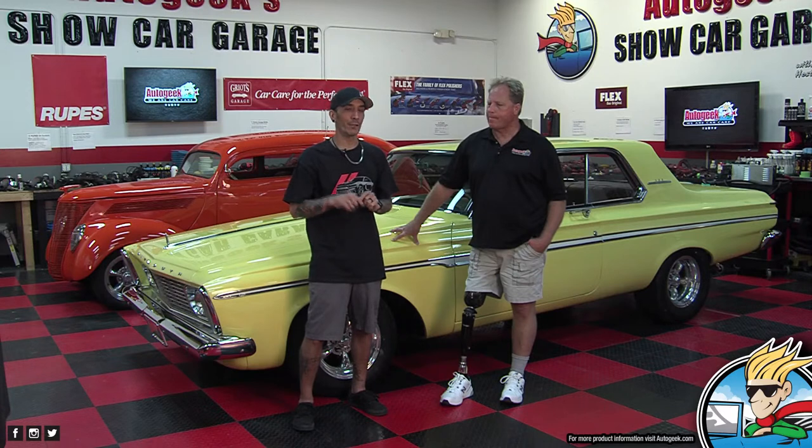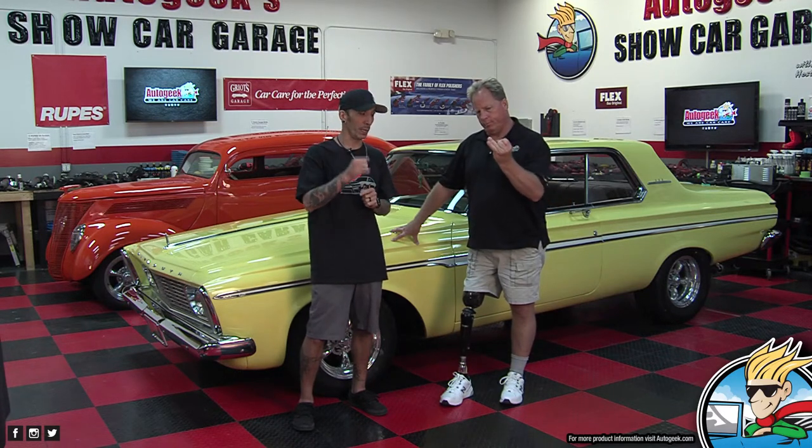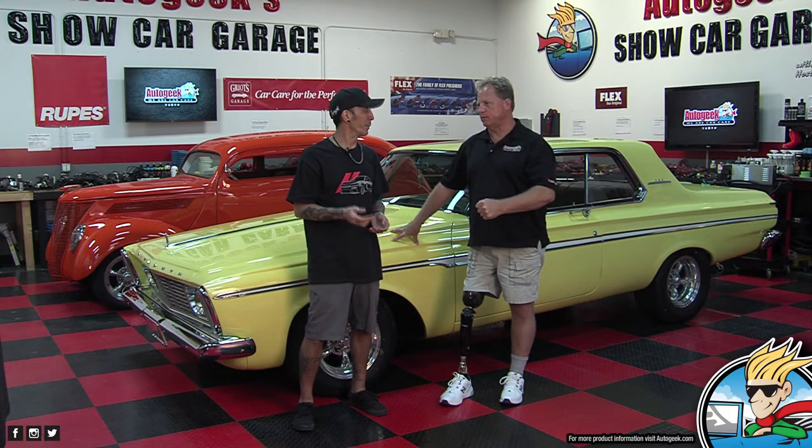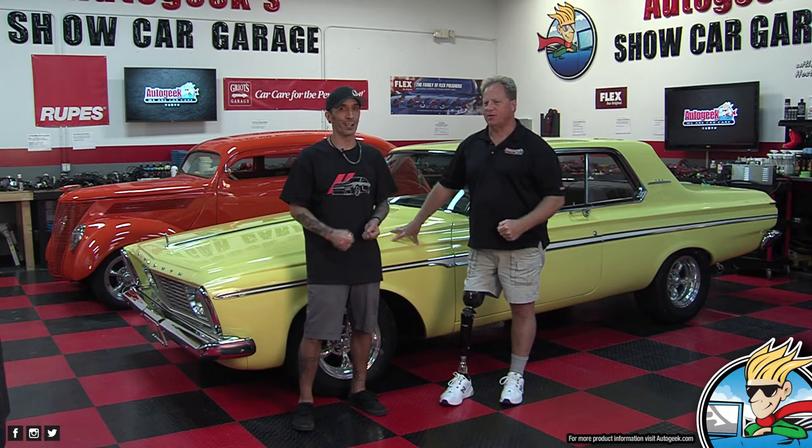I'm going to do my little spiel as normal. If you haven't already, subscribe, like, ring the bell, share, tell all your friends — have a party if you really want to. Smash the like button. Hulk smash.